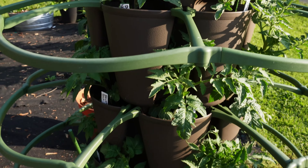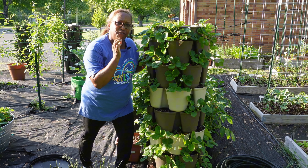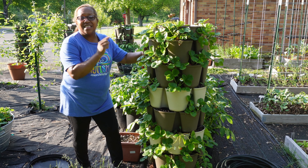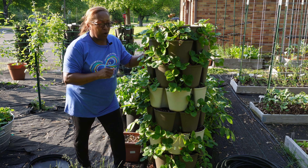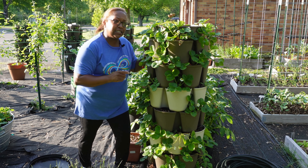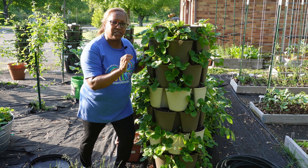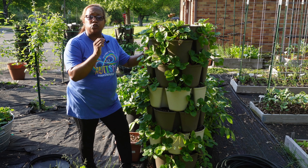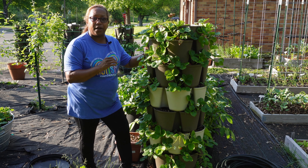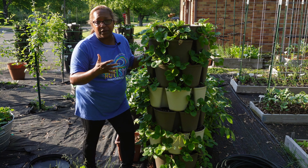This Greenstalk here is probably one of my most favorite every year — not just this year, but every year. This is my strawberry tower. In my strawberry tower, I have seven tiers and each tier has six pockets, so that's 42 spots. There are two types of strawberry plants: June bearing and ever bearing. June bearing strawberries put a massive amount of fruit on all at once, typically in June or maybe July.